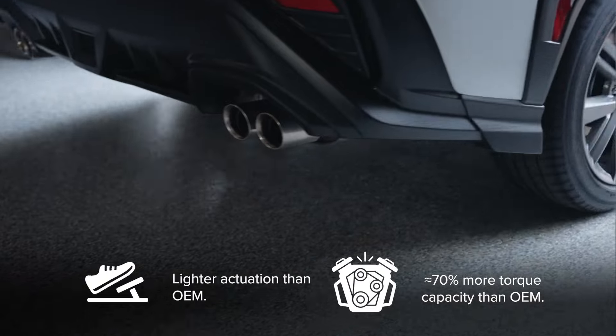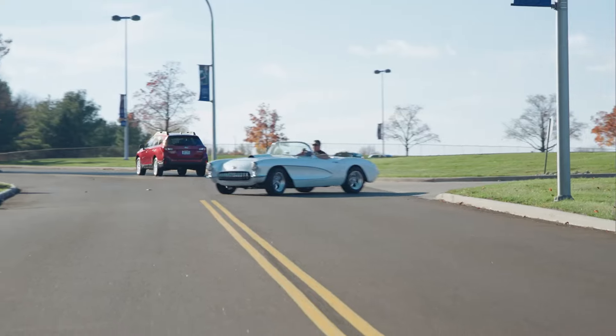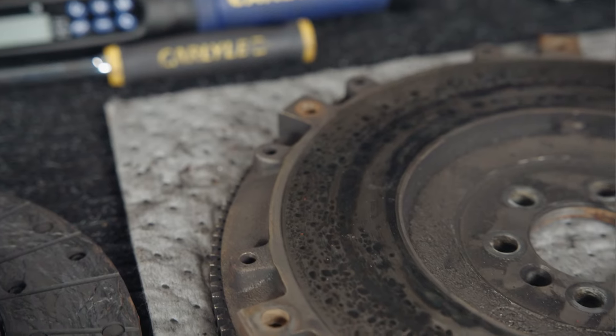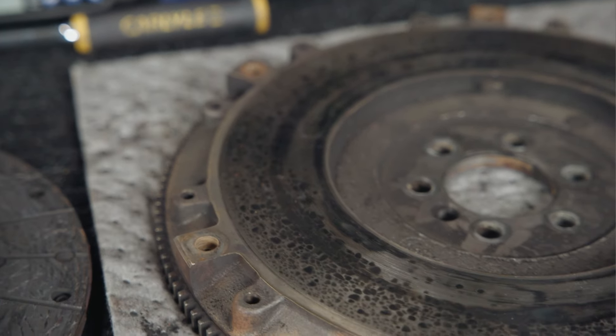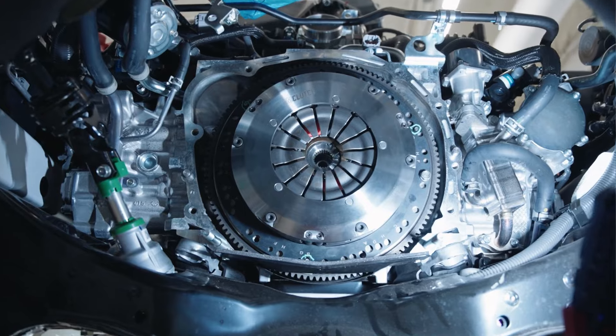As we saw on the Subaru, that clutch went in very quickly and very easily and was a perfect replacement. For this Corvette, it's going to have a lot more holding power, and you saw the condition of that flywheel when we pulled it out — we were able to utilize the technology of the Uniclutch to not have to resurface it. The clutch is adaptable even if you don't have the best parts already in there.